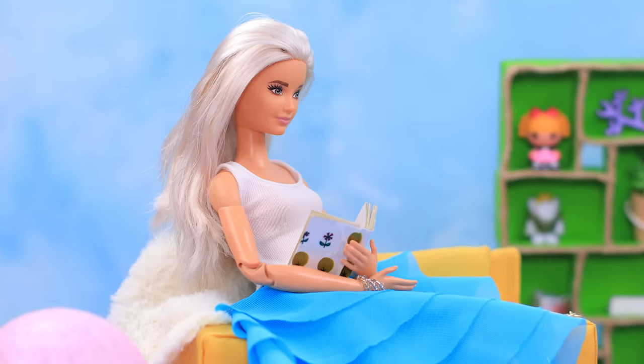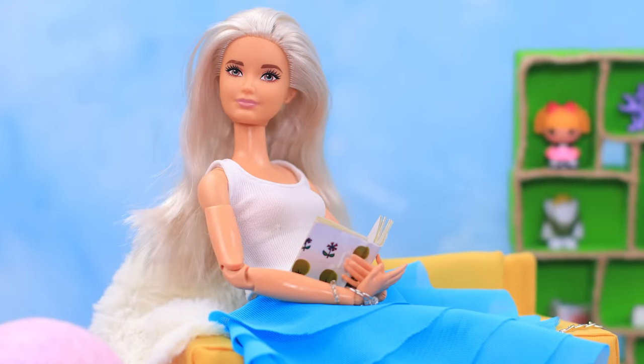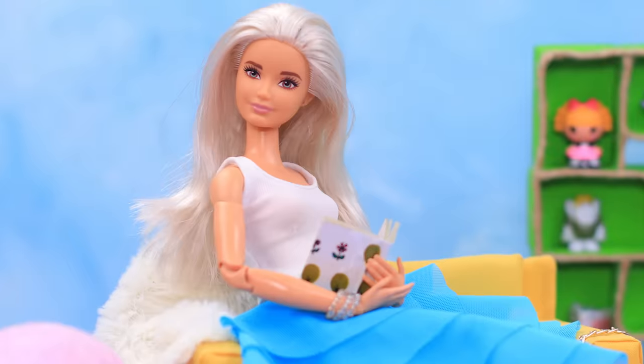Barbie is used to spending her evenings reading. But it's hard to do other things when you have a book in your hands. It's completely different when you have AirPods!